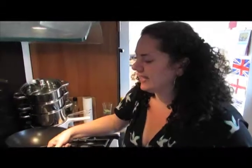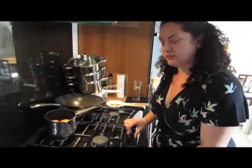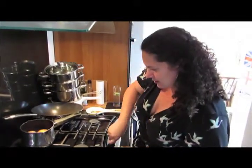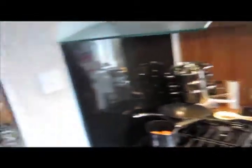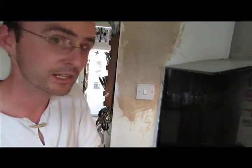I'm going to boil the eggs now. The eggs are for the papas a la huancaína — they're an integral part of the dish. We need to boil them and let them cool down to room temperature before we use them. What we're going to do now is cook some eggs for the papas a la huancaína.